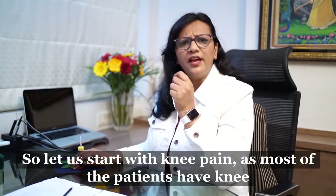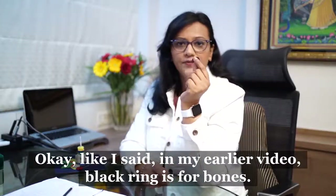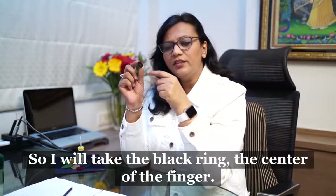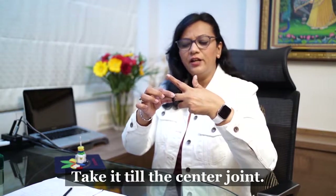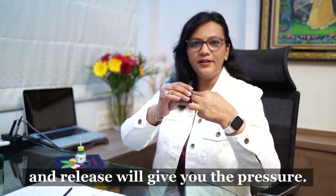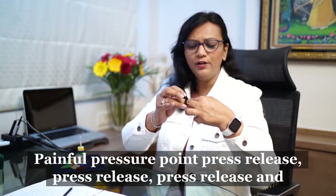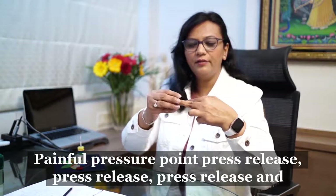Most patients have knee issues. As I said in my earlier video, the black ring is for bones. Take the black ring, place it at the center of the finger, and roll it to the center joint. Try to find the pressure point where it hurts a little, then press and release repeatedly, then remove the ring.